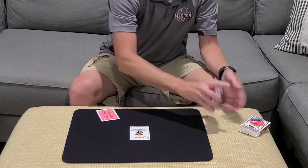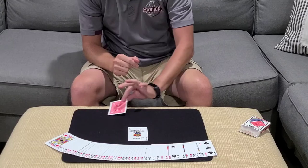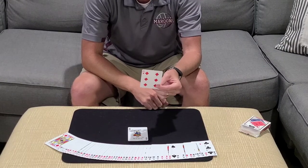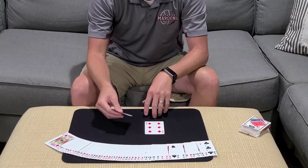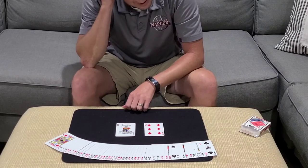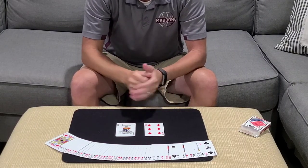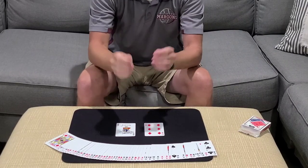Now we're left with just one card on the clock. What was the name of the card that you were thinking of? And hopefully they say it was the Six of Diamonds. This is called the Card Clock. I found it in Scarne on Card Tricks — it is trick number 150. It's great. This is my kind of magic. It's self-working and it's just so much fun to do. Hope you guys like that. Till next time, take care.